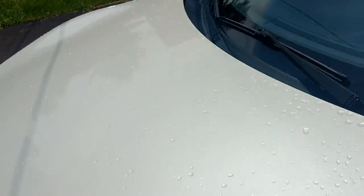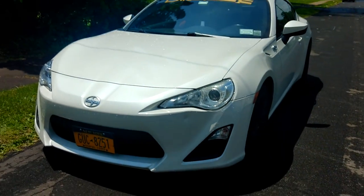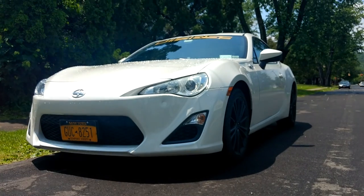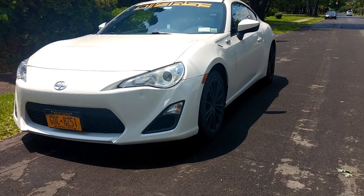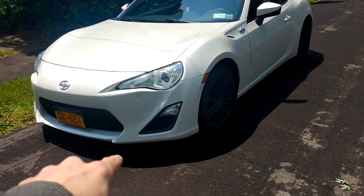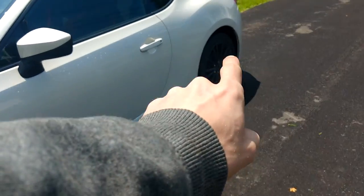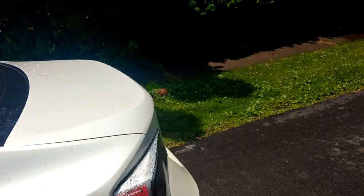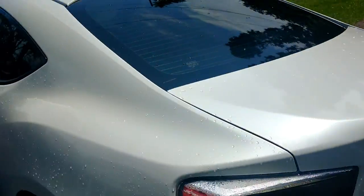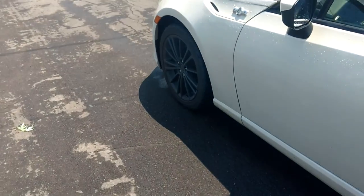Got in here real quick, wrapped the door handles on both sides and also wrapped my dash. Besides that I've basically done nothing. Oh yeah — I don't know if you guys can tell, but there is something different about my car. I took the lip off, took the side skirts off, took the rear spats off and the wing. Only reason — it wasn't my style; I like the stock body lines on the FRS.